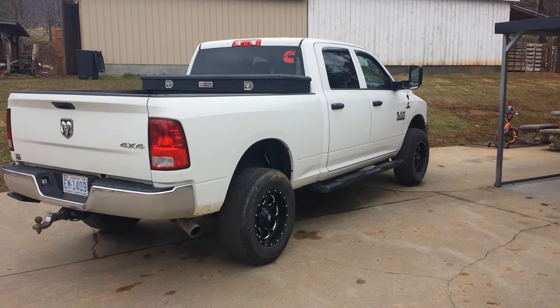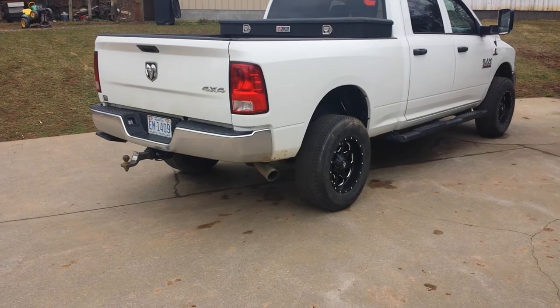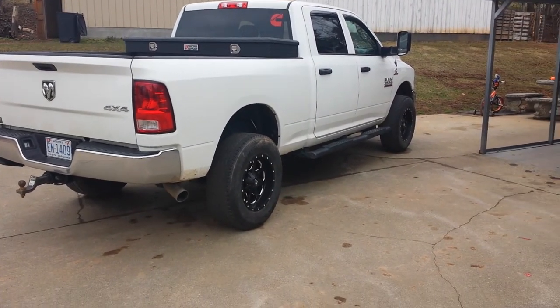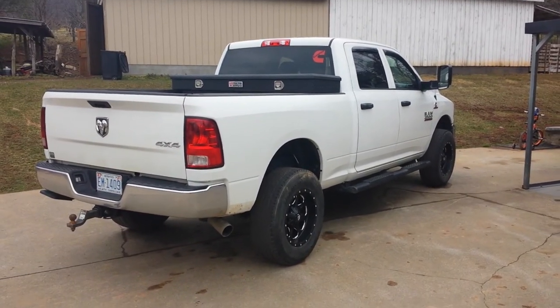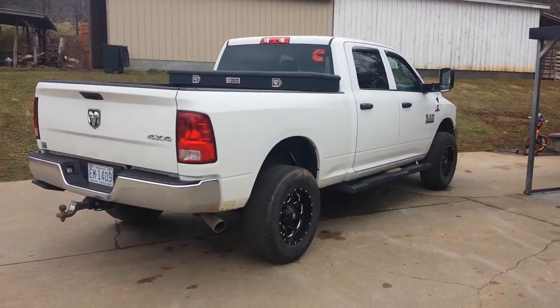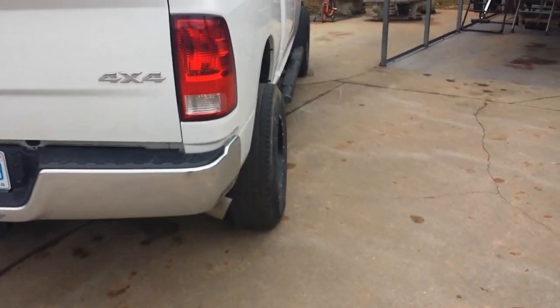I think the black on white theme looks all right. I still need to maybe get some type of black tailpipe. I'd like to delete this truck and do all that, but in a previous video I said I wasn't going to touch it until my warranty's up — unless they come out with a way to delete it that keeps your warranty, but I doubt that. Just wanted to show you these rims real quick.